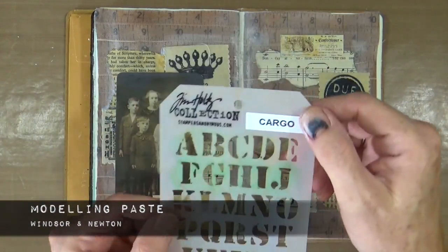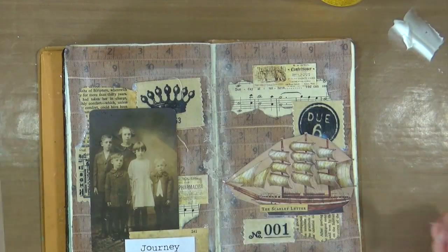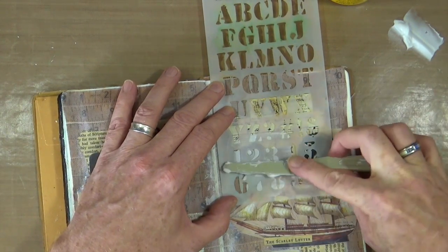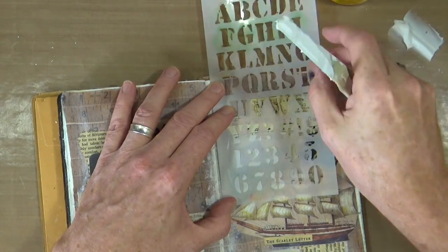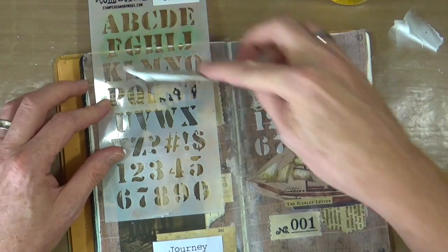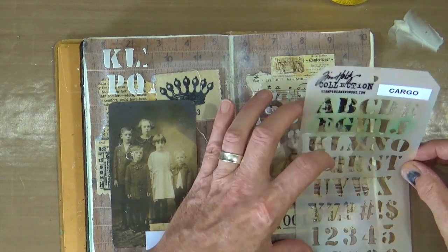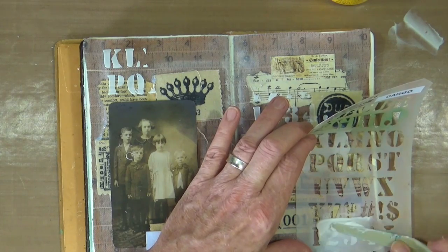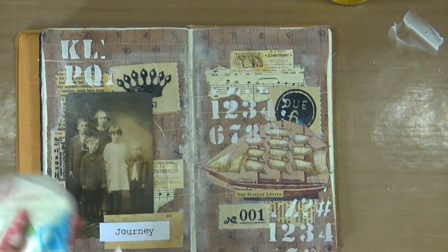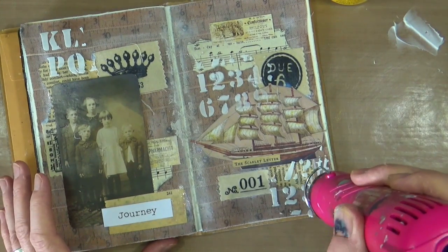I want to add some more texture to the page, so I'm going to be using the Winsor & Newton modeling paste and the cargo stencil by Tim Holtz. I'm going to strategically put some of that modeling paste through the stencil in three areas around the double page spread. I'm happy with the modeling paste exactly as is, so I just need to make sure it's nice and dry before I start adding color.